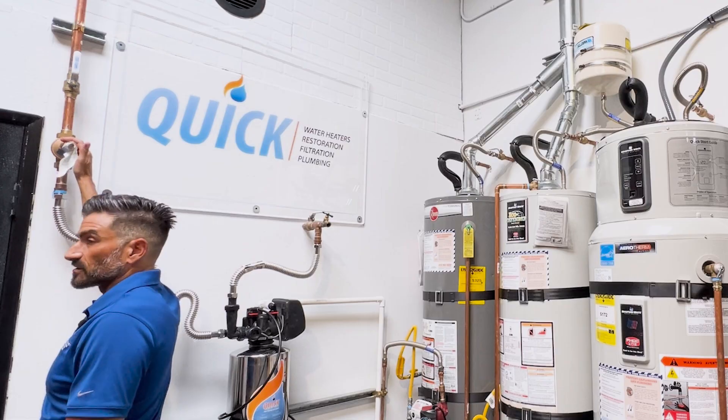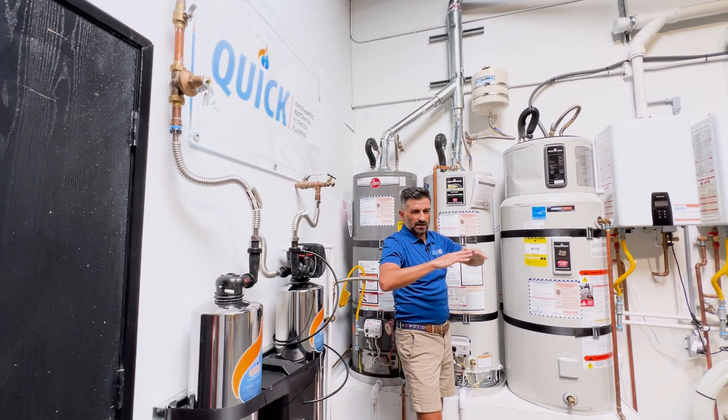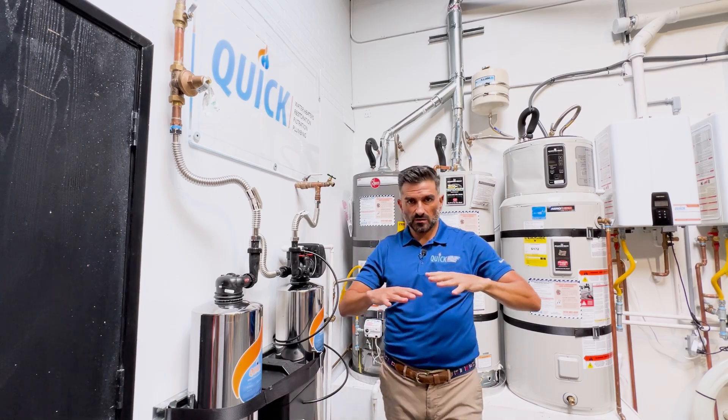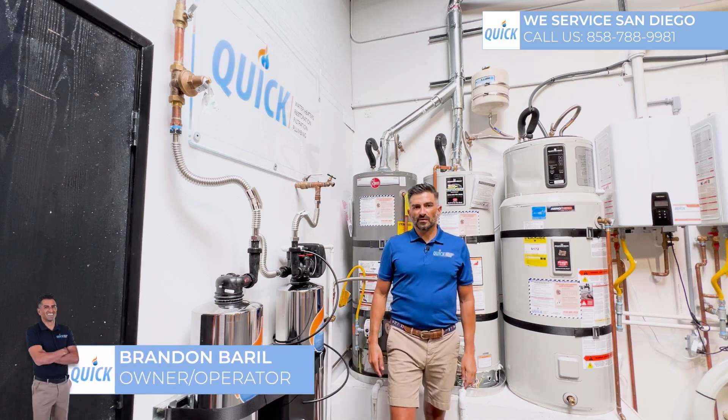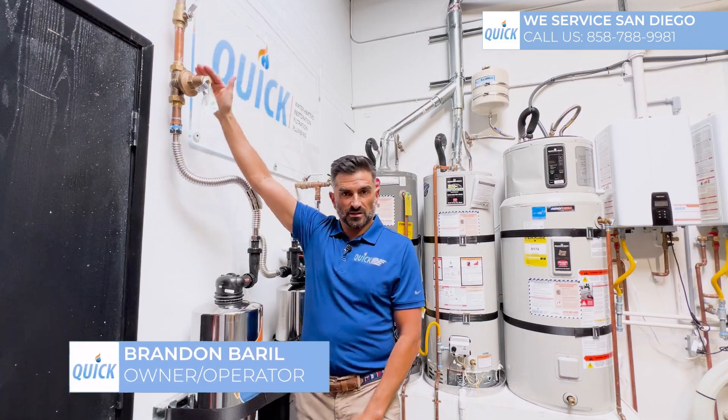It's probably going to cause it to explode. Maintaining proper pressure in your home is absolutely critical. Every time you change your water heater, you want to change your regulator. It's kind of like a plumbing shock absorber. I'm Brandon Burrill, the owner and operator of Quick Water Heater Company. In this video, I'm going to explain the purpose of a pressure regulator.